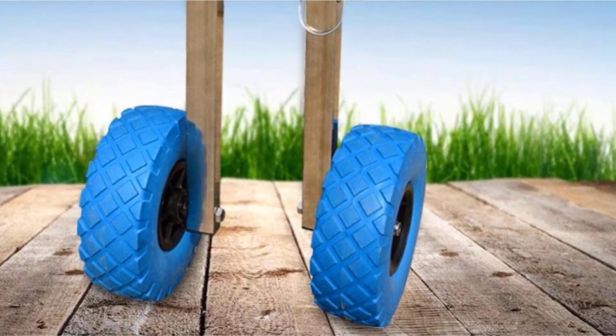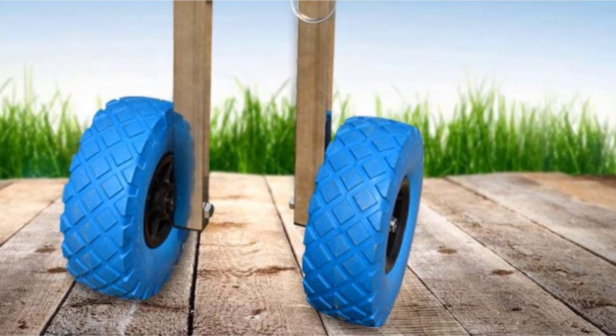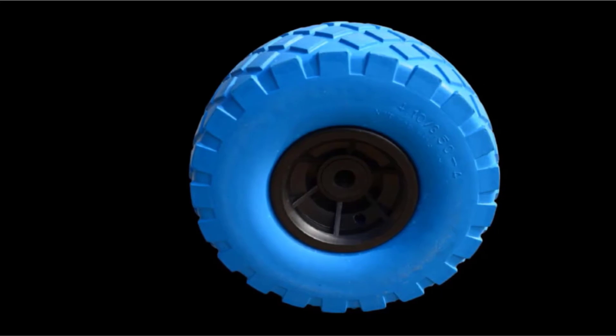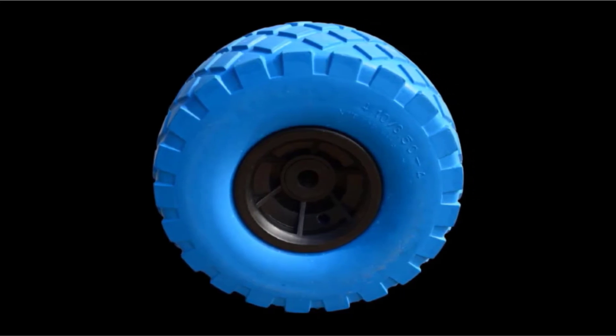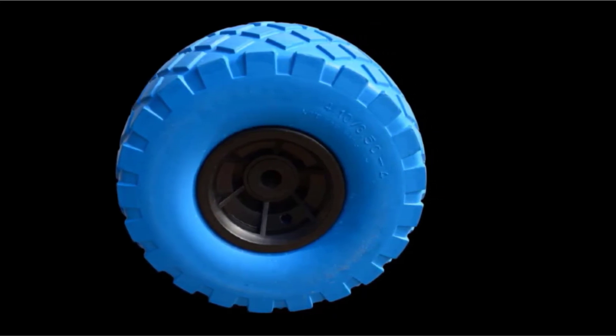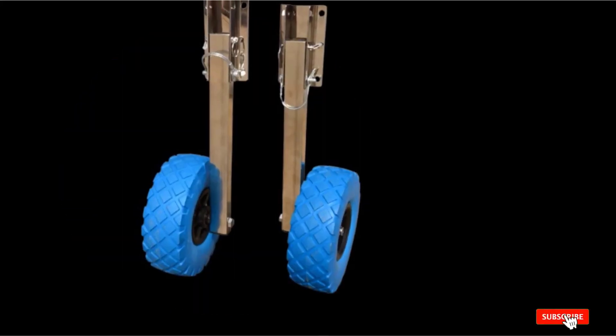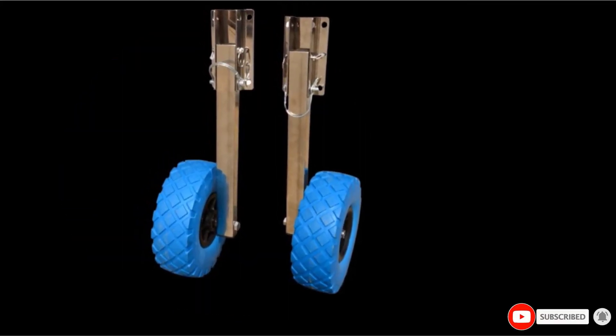The tires are solid and non-inflatable, having a width of 3 inches and a diameter of 10 inches. The wheel arm's 15.5-inch length is just right to make maneuvering easier. It also comes with a set of installation hardware, and all of its components are made with quality steel.